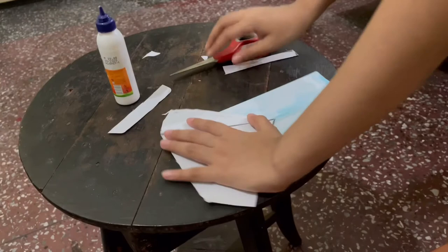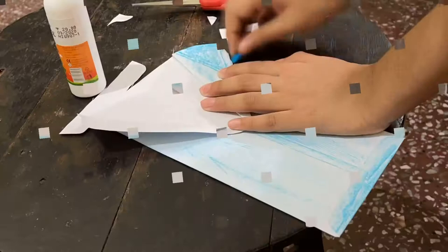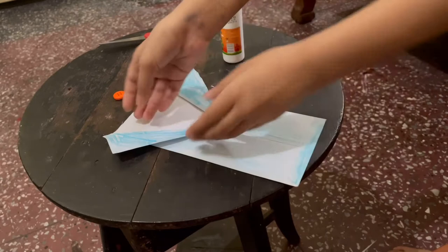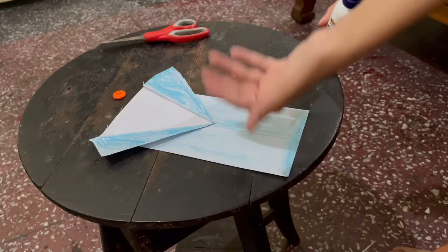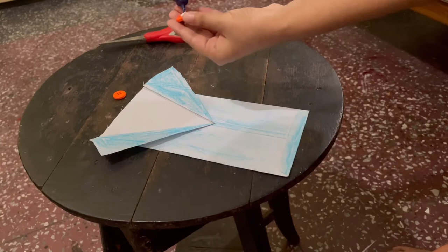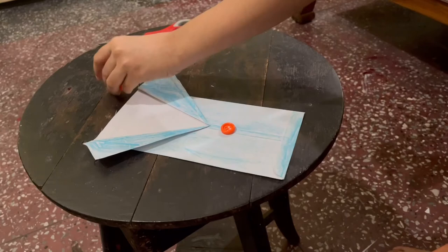Now we need to color this part. Now that I have colored the collar, it will be fine and dandy. It would be great if you had a colored envelope, but since I didn't have one at home, I just colored the collar and the rest of the envelope. Now we are going to glue on some buttons like so. Let's put on some glue — one, and then we will do the same with another one.